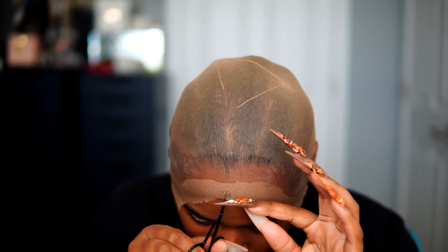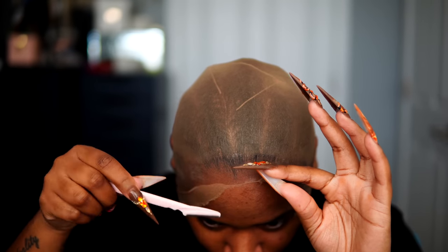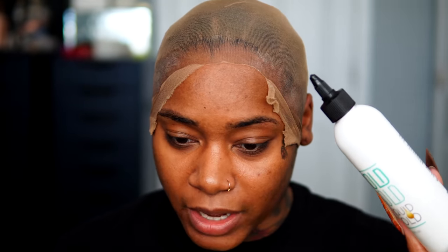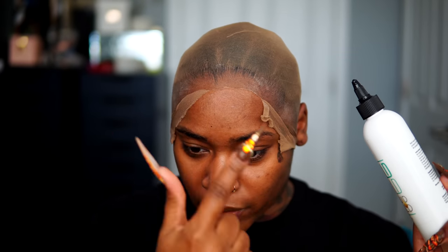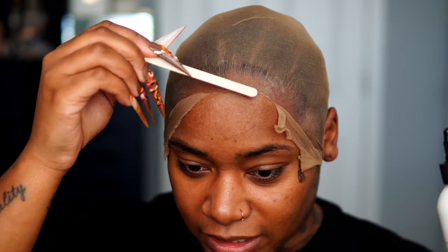My hairline is all dry. Now I'm going to cut the lace and use my eyebrow razor to cut as close to the line of demarcation as possible. Every single time I cut about two to three inches, I'm going to take that same Liquid Gold and put that on the line of demarcation, and use that wooden toothpick in a downward motion until it just blends in seamlessly.